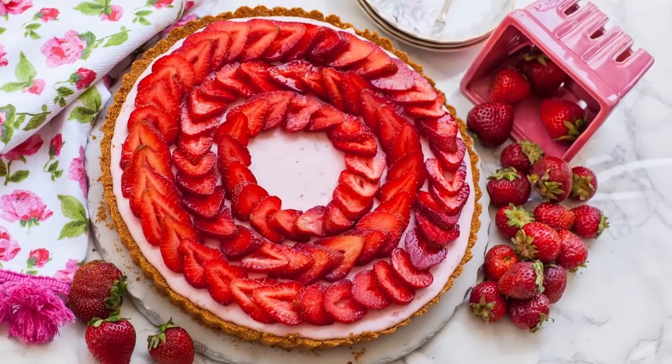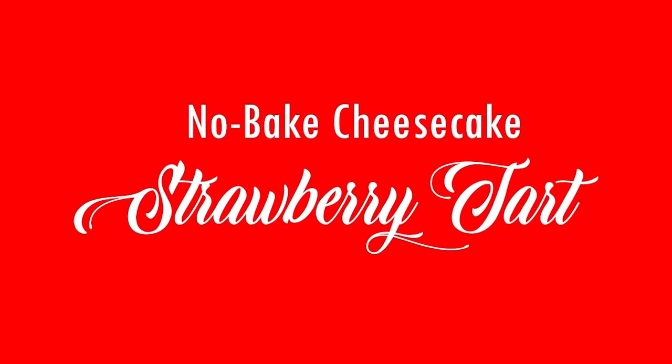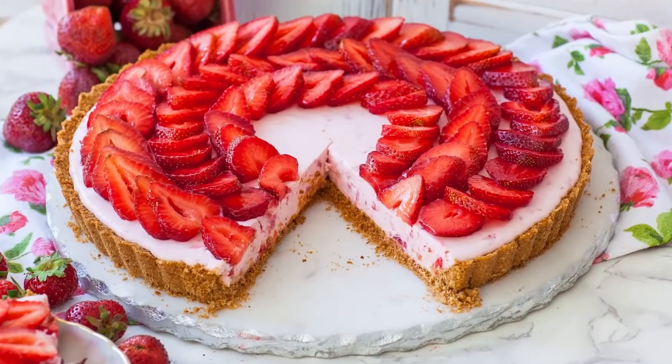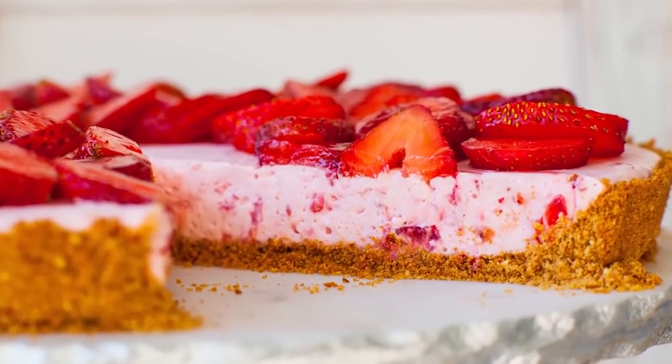Hi everyone and welcome back to my kitchen! I am back today with a brand new strawberry dessert and this one is going to be perfect all summer long! I'll be making my strawberry tart with a pretzel graham cracker crust and no-bake strawberry cheesecake filling topped with more strawberries on top, and you guys are going to love everything about this recipe.